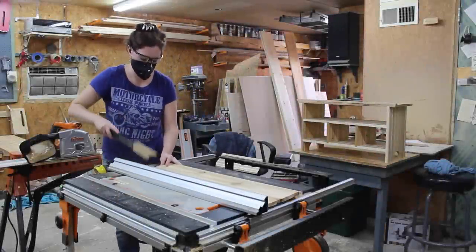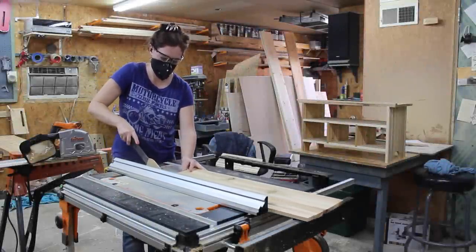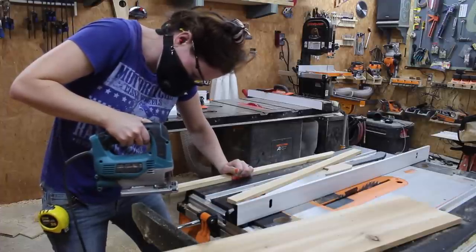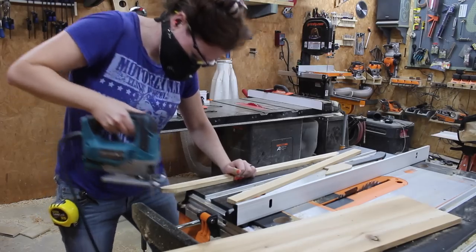After all the glue was dry, I took off the clamps and cut two additional strips to add a kind of decorative face plate or face trim. I glued these on and clamped them for about another hour.